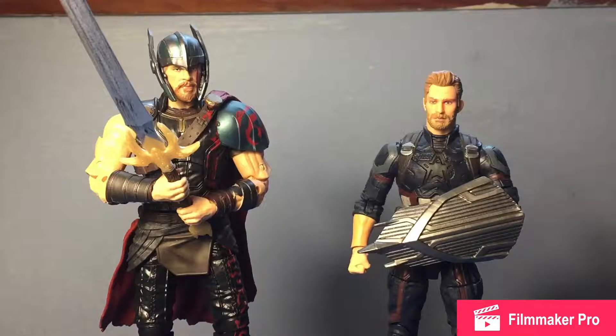After that I'll be reviewing the Infinity War Iron Man, and then Star-Lord, so it'll be like new, old, new, old reviews.